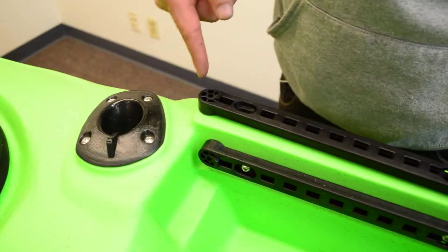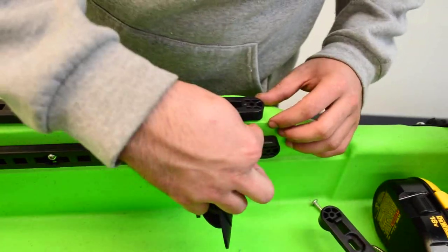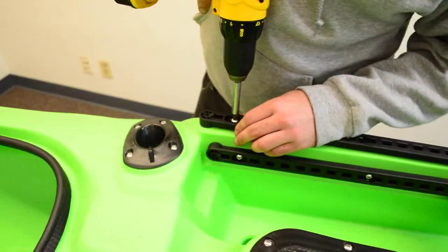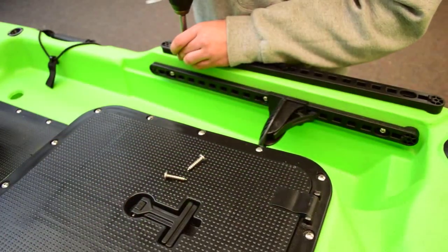Line up the track to the edge of the mounting point. Keep in mind it will not be parallel to the foot tracks — it must be angled as shown to the inner edge of the mounting point. Start by drilling a hole in the back, then the front, and finally in the middle. Repeat on the other side.